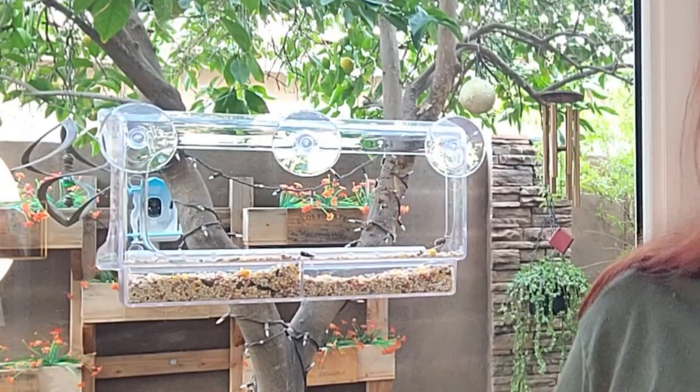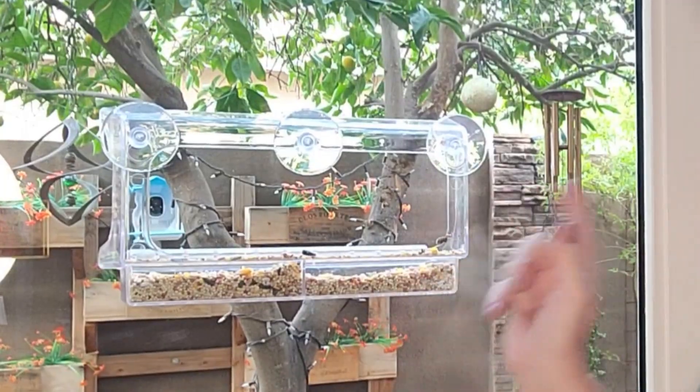Hi, I'm Diane. I just want to share my thoughts on the Lugie Shatterproof Window Bird Feeder. I actually have this installed right now on my garden French doors, and I just love it. Birds are out here all day long — I just scared them all away.